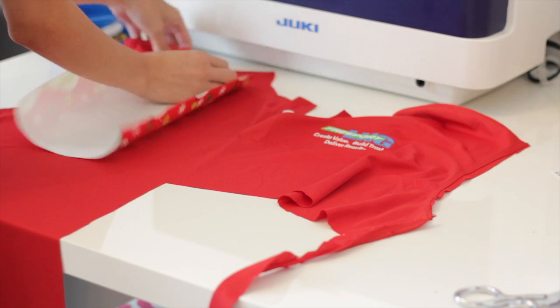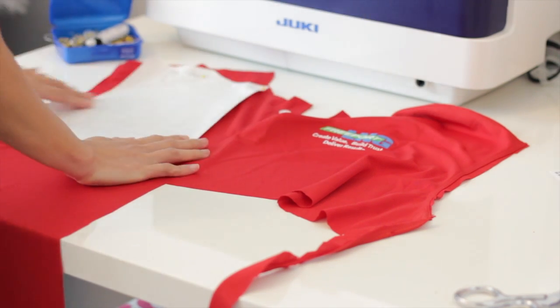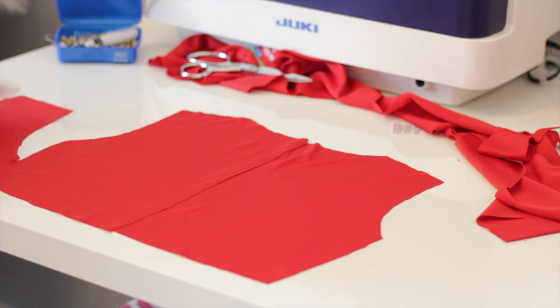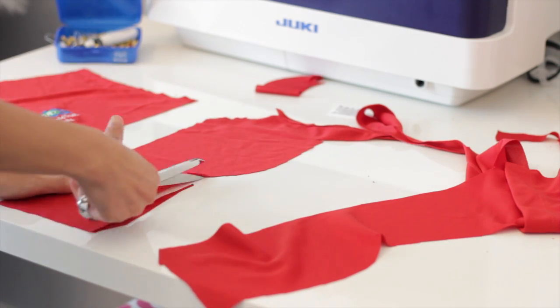For the back pieces I have to cut two pieces because I didn't have enough fabric, and then I'm going to sew them together just like this. Here I am saving as much fabric as I could so I can make a ruffle for the shoulder.